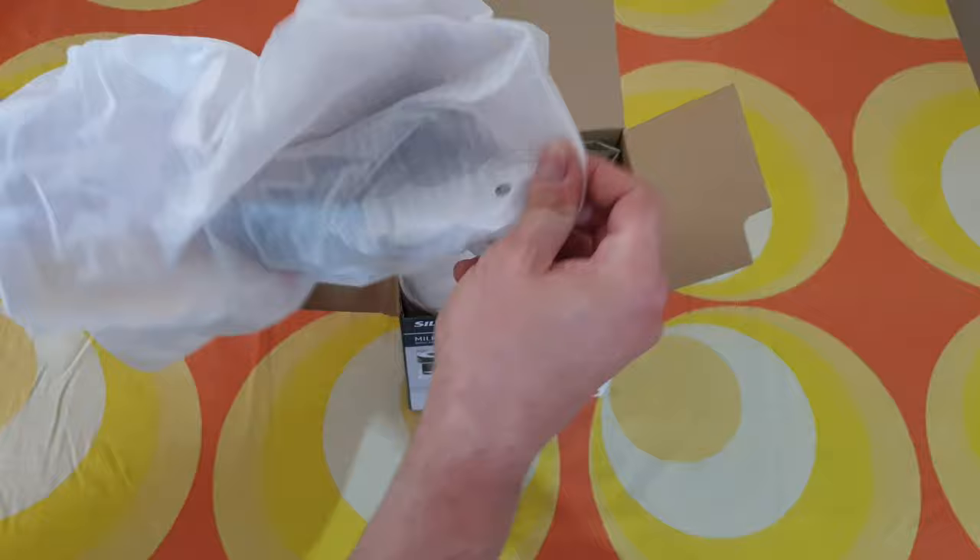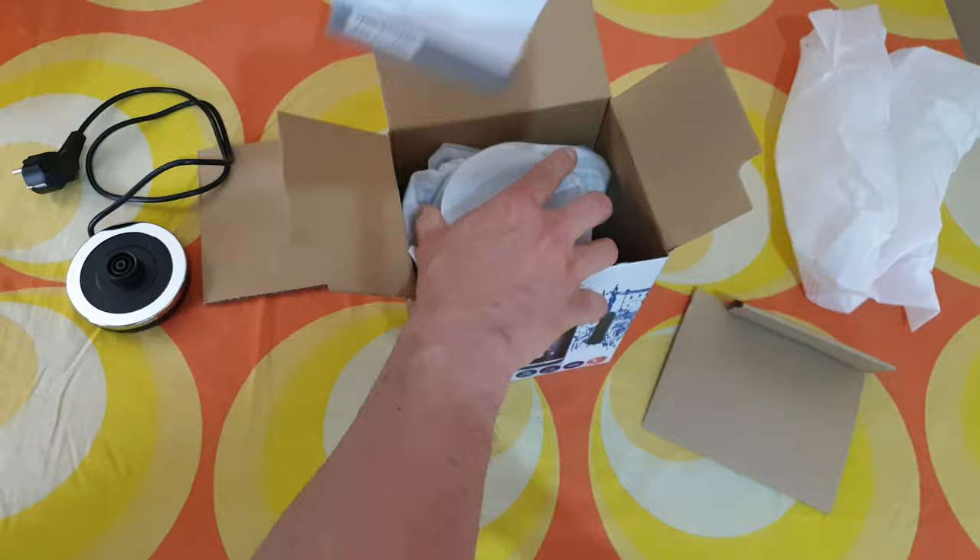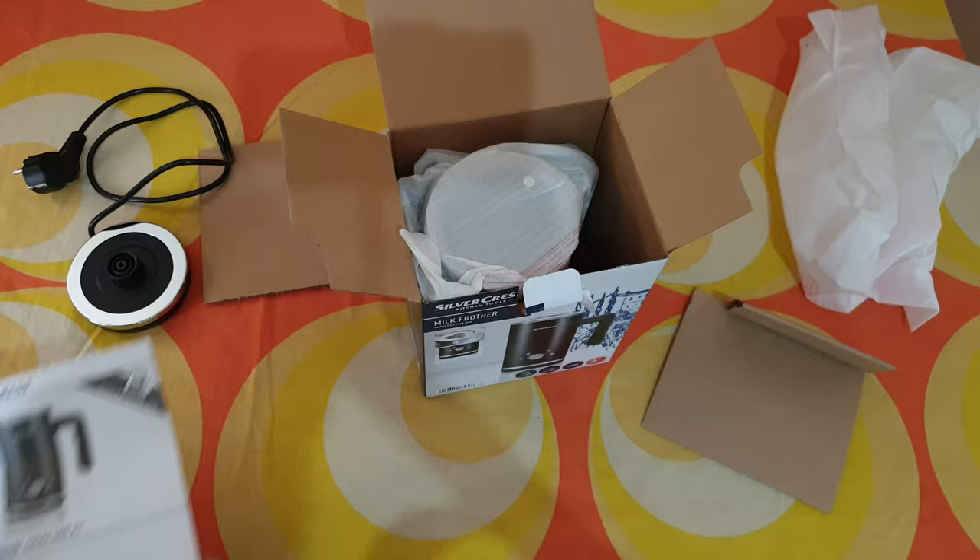I'm assuming this is the base. The cable is long enough, about 80 centimeters. And the manual — the manual is here if you want to read it, of course it's your choice.